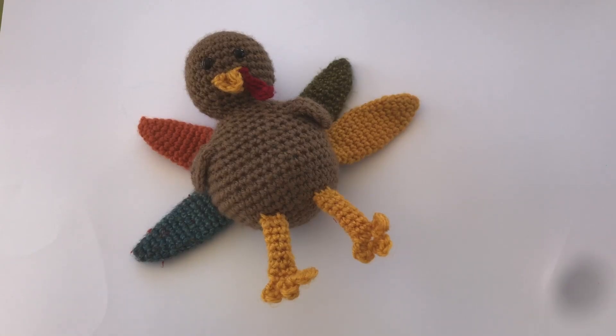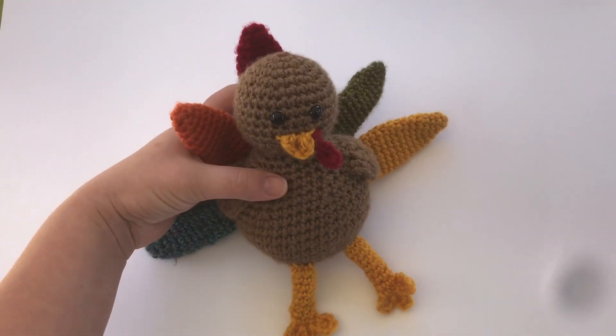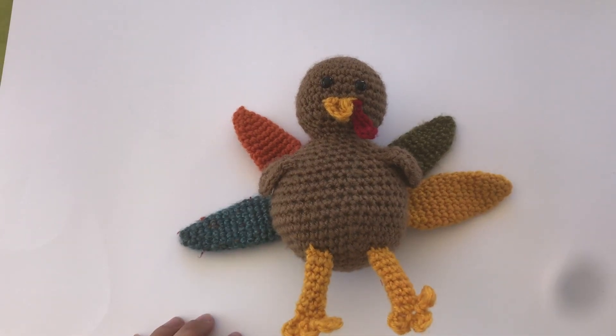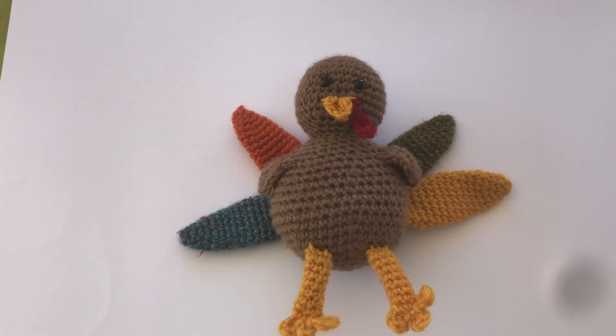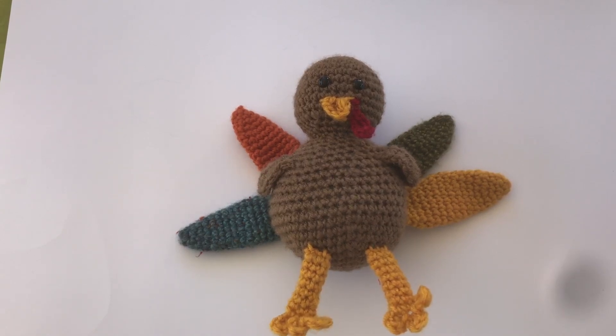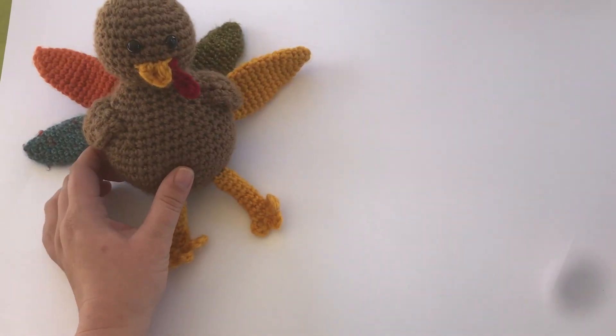A couple of years ago, just before Thanksgiving, I made a crocheted turkey pattern — you can see him here. This year I've gotten a few questions on how to make the turkey's legs in this pattern, and since I had a couple of questions about the same part, I thought I would just make a quick video to show how to do that. Sometimes it's easier to show how to do something rather than just write it, so hopefully this will make it easier to understand.